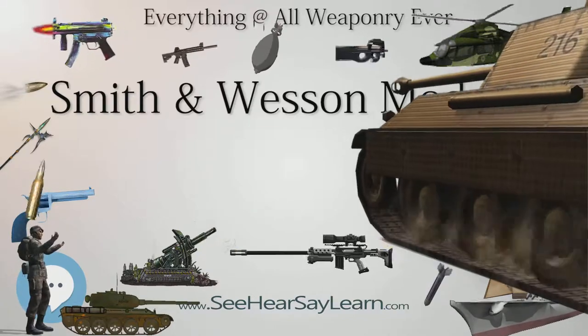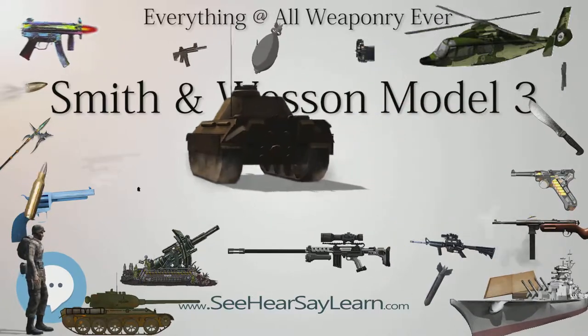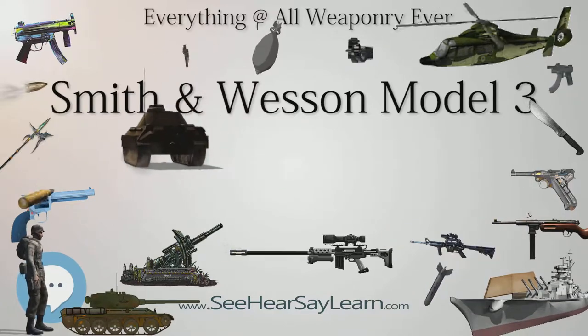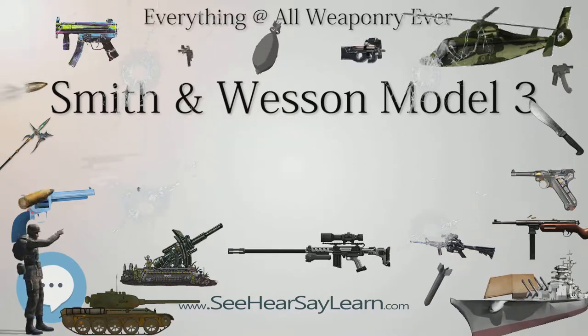The Schofield Model was named after Major George W. Schofield, who made his own modifications to the Model 3 to meet his perceptions of the cavalry's needs. Smith & Wesson incorporated these modifications into an 1875 design they named after the Major, planning to obtain significant military contracts for the new revolver.